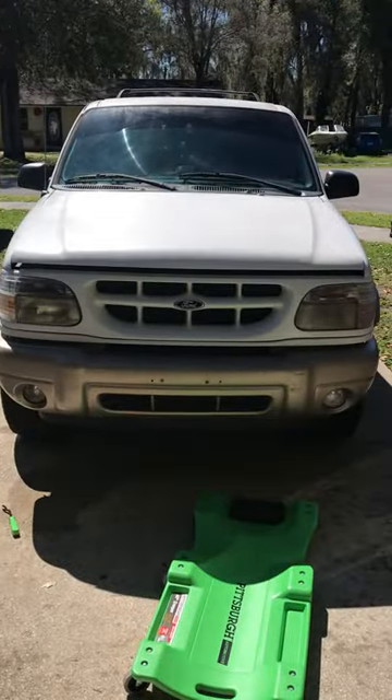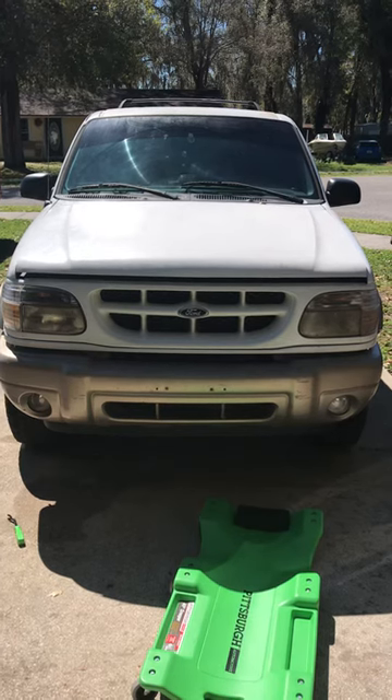Hey, what's up everybody. I wanted to give a quick tip on something that was very frustrating the other day — changing the coolant out on my project, a 2000 Ford Explorer 4x4.